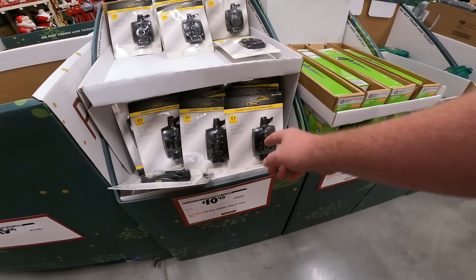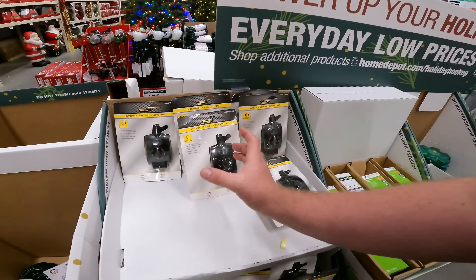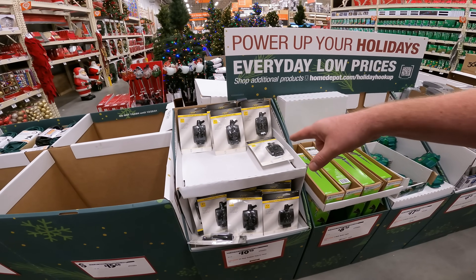It's just a white spotlight. $10.98 for the outdoor plug-in sensing timer. Check Big Lots — they usually have the in-ground stake that'll plug in eight different outlets and handles about 1,200 watts for a lot less money.